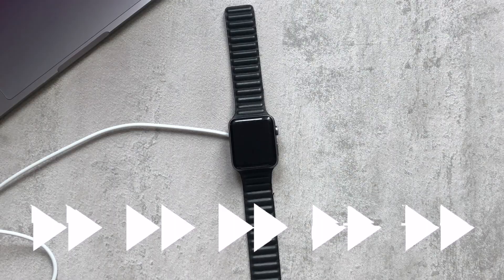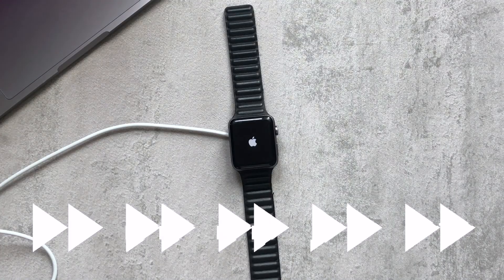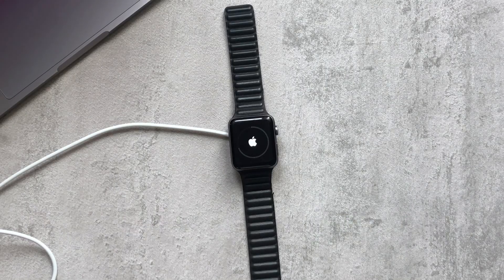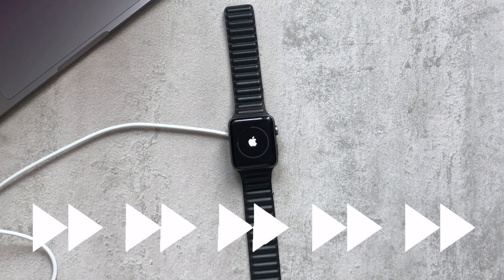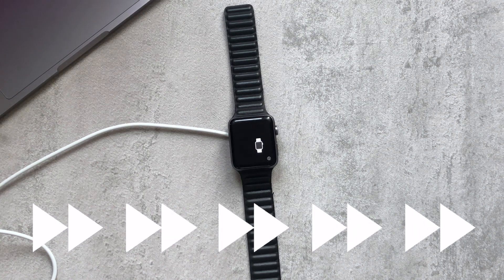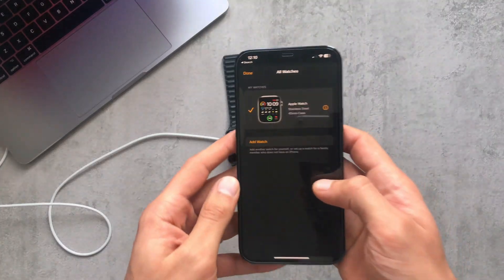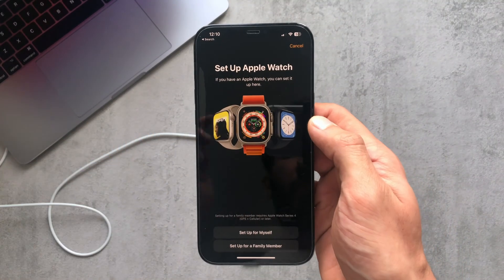This process can take a while for the watch to reset. Because this is a Series 2, it does take longer than normal, so I'll just fast forward through this section of the resetting process until the watch has gone back to the factory reset screen.